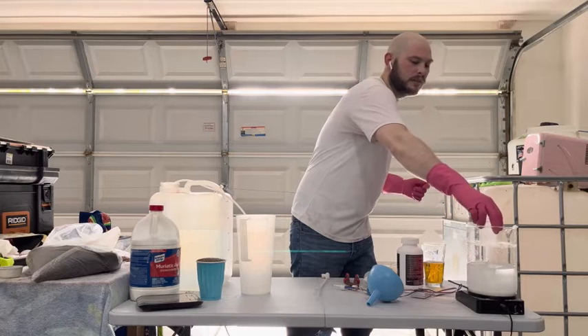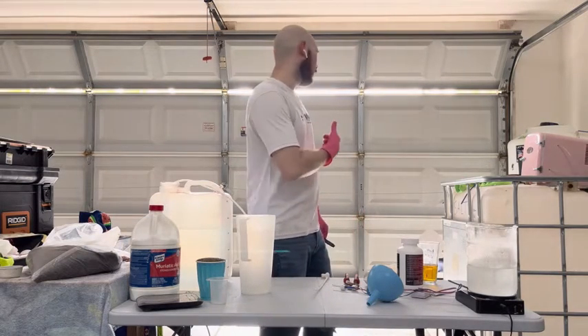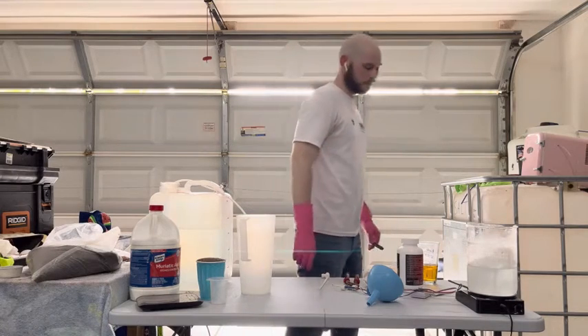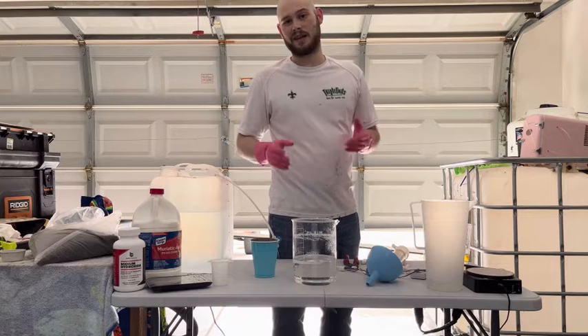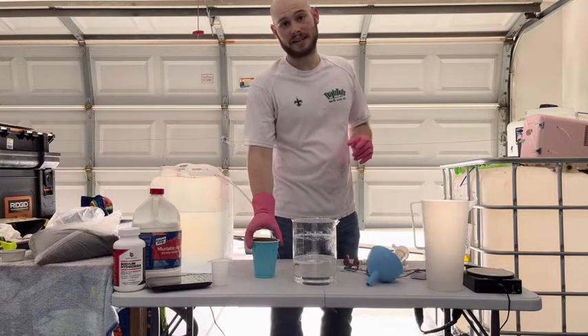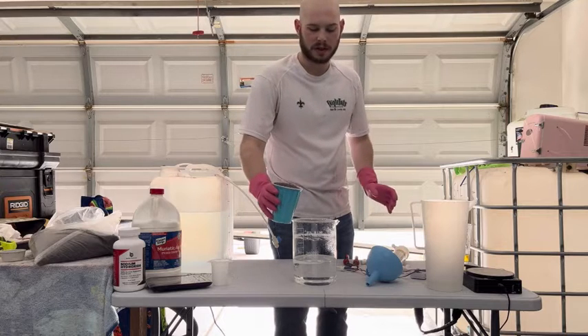The solution does get extremely hot. It really is best to have the most ventilation you can, so I'm probably going to open my garage door a little bit more. So we've given this solution some time to cool down, but it's still hot, so please be careful. The next step is literally just take your DI resin and gently pour it in and watch the magic happen.